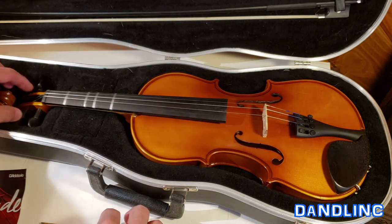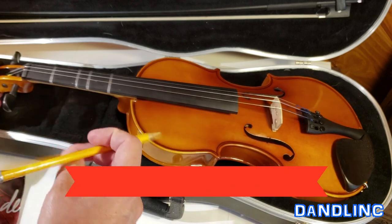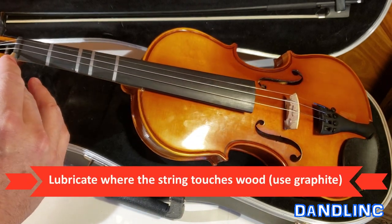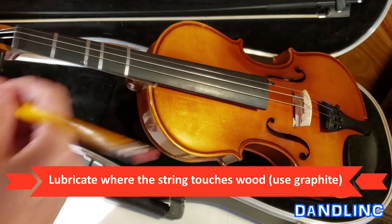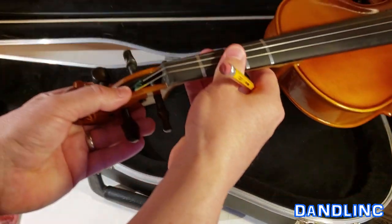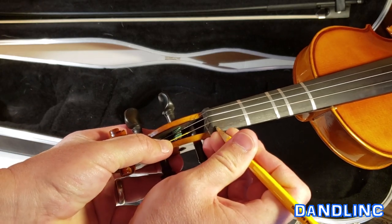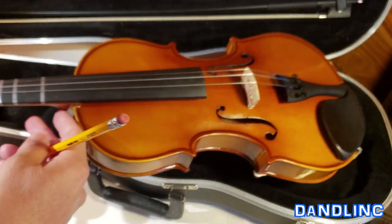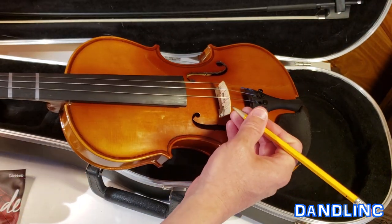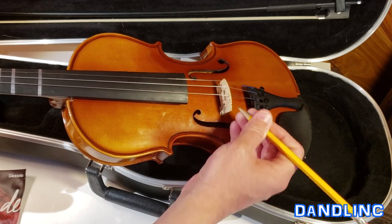We're going to use a graphite pencil because graphite is a lubricant. Up here in the nut — this is called the nut of the violin, right by the peg box — we're going to lubricate it. Put a little graphite right there and that will help lubricate the string so we don't put undue tension on it when putting it on. The other part to do is on the bridge notch right there. Not too hard, just right there. That'll help a little bit.